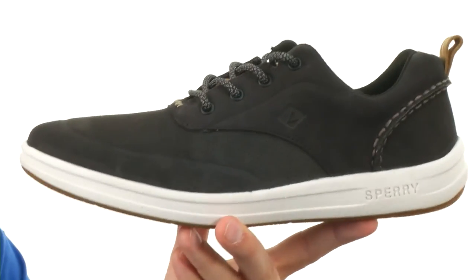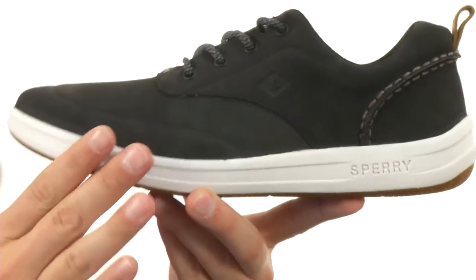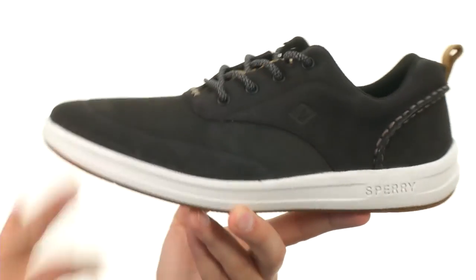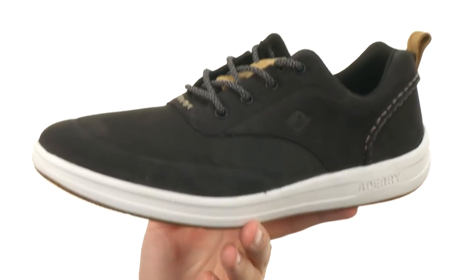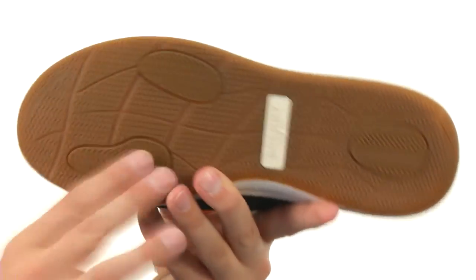And stay cool on the inside. Got an EVA cushioned midsole down here — you can see how thick it is. EVA is very lightweight and still very shock-absorbent. It's gonna give you plenty of energy return and shock absorption, all that good stuff to keep your feet feeling nice and energized throughout the day.